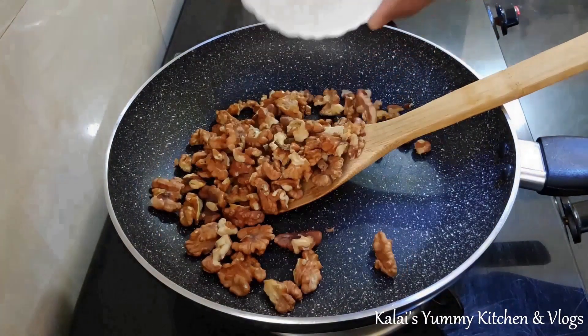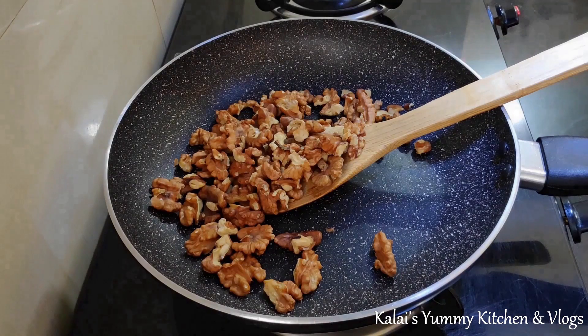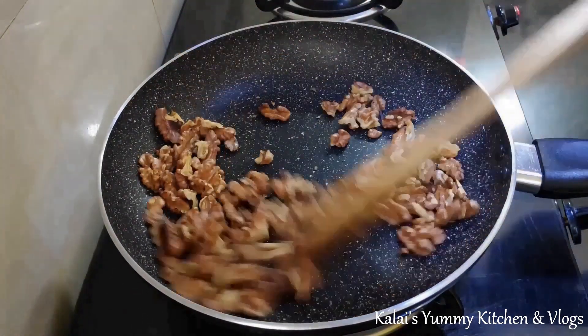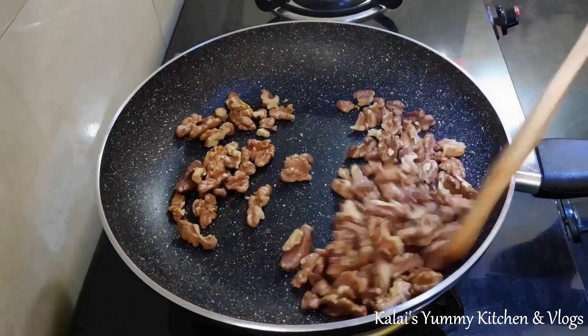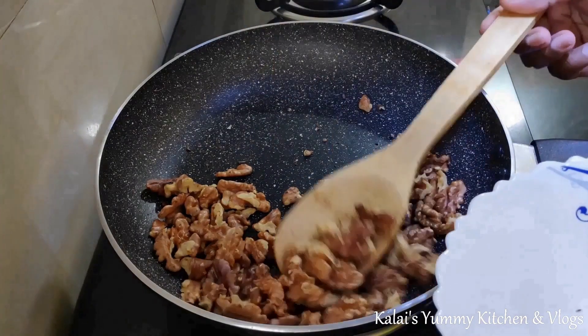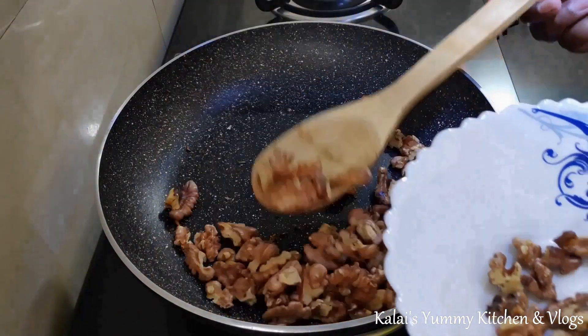In this pan, you can add one cup of walnuts. Especially for kids, it helps with brain development. If you eat the walnuts, you can taste a light flavor. You can add this recipe for kids to eat every day.